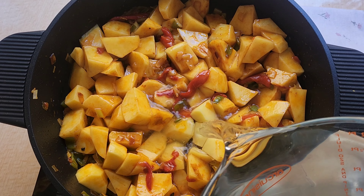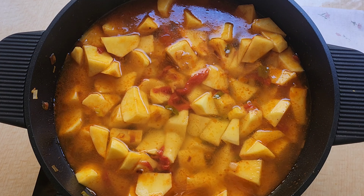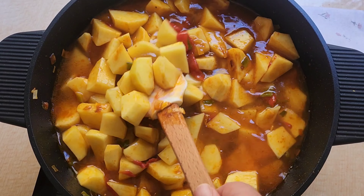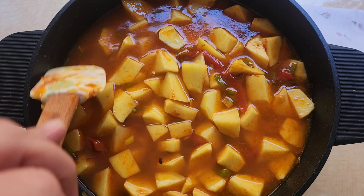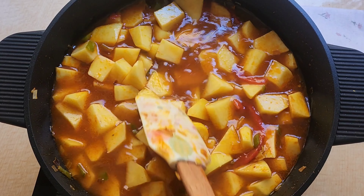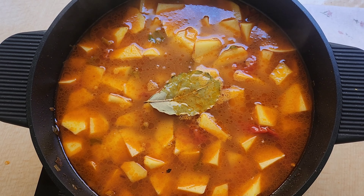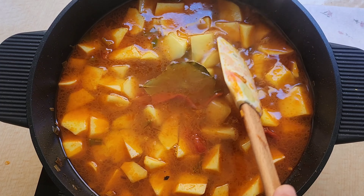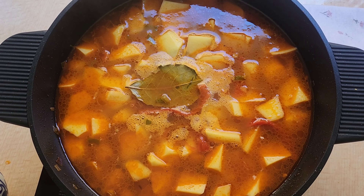Vamos a añadirle agua hasta que cubra la patata. Movemos un poquito y lo vamos a dejar al fuego unos 20 minutos o hasta que la patata esté tierna. Dependiendo del tipo de patata se hará antes o tardará un poquito más. Le echamos una hojita de laurel y un chorroncito de vino.